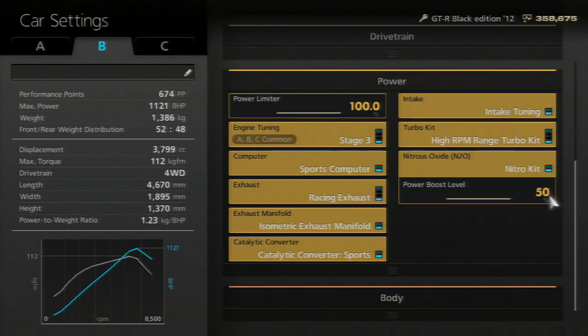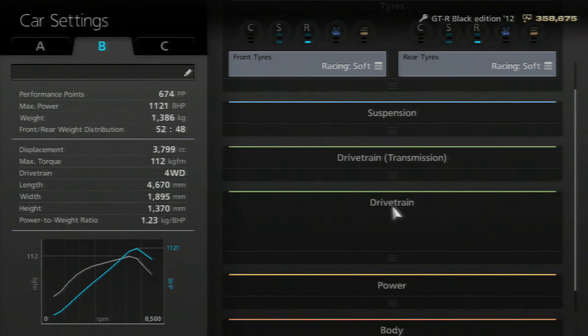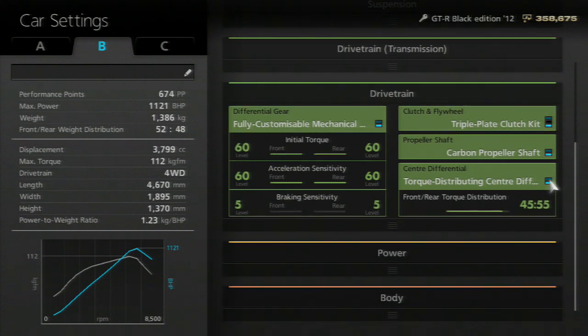NOS — up to you if you want to use it, but I'll show you guys the time with NOS and without NOS at the end of the video. Drivetrain — fully customizable. LSD — just put it to 60-60, 60-60, and then 5-5, because that's kind of a standard for four wheel drive cars. Triple plate clutch kit. And then torque distribution — make sure that's 45-55, giving the back a little bit more power than the front.